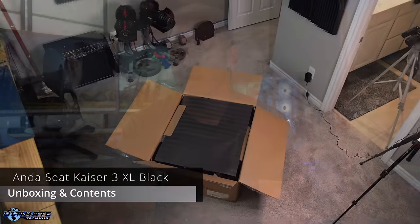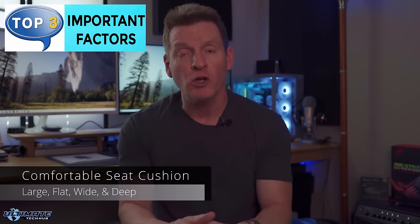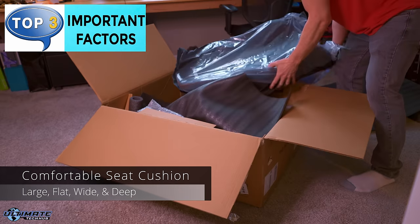So what makes a comfortable gaming chair? I've got three important factors that make a really comfortable gaming chair. First, the seat cushion should be large, flat, wide, and deep, and hug the hips for maximum support.